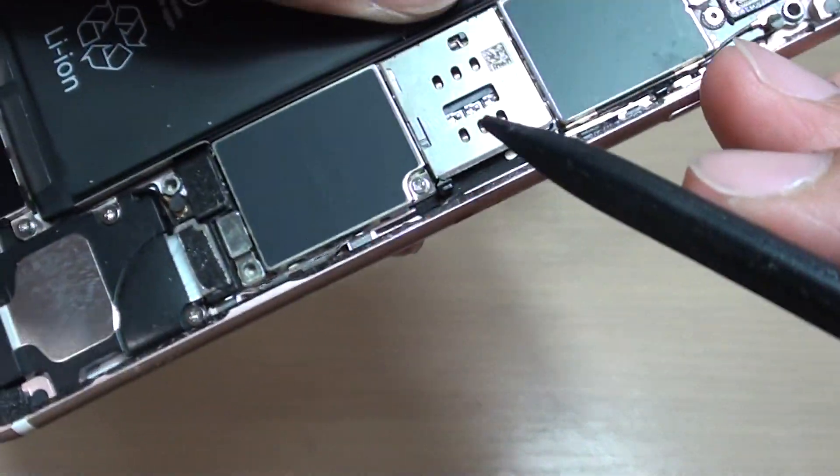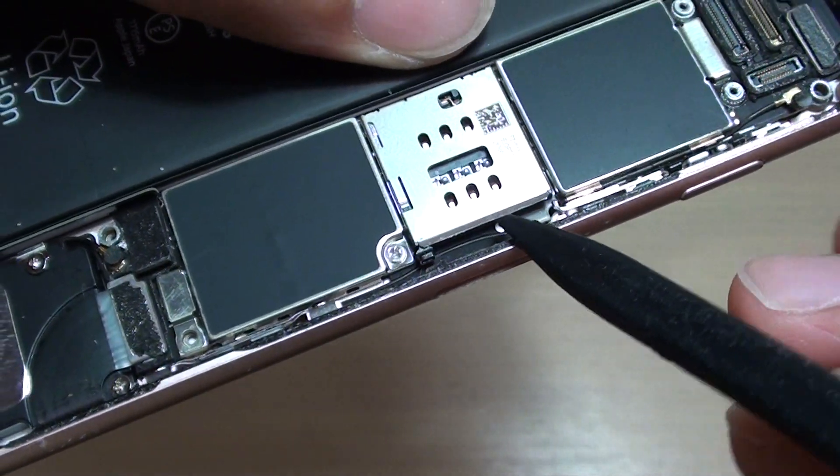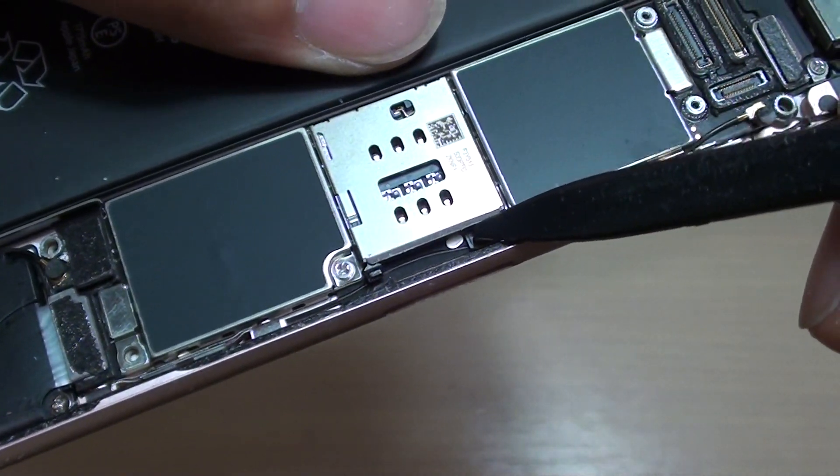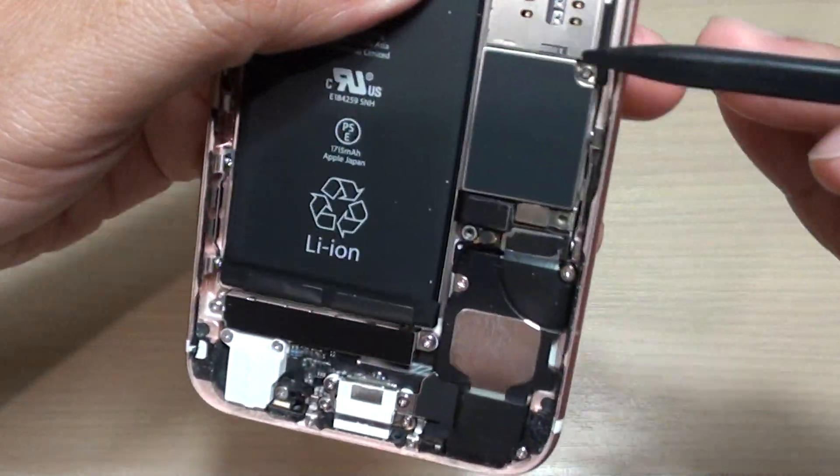Now another indicator is right here. As you can see, there's a white mark right there. That is another location where the water indicator shows up. So two places — one at the top and one down here.